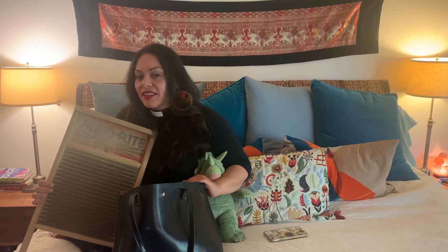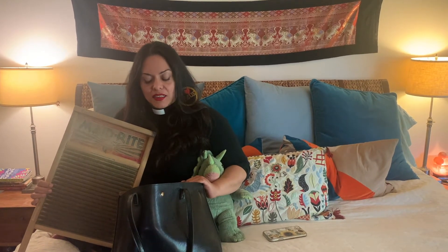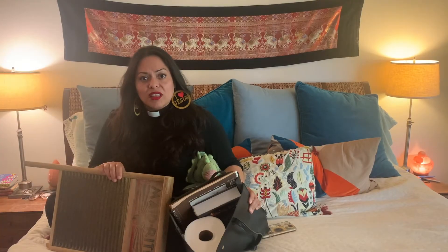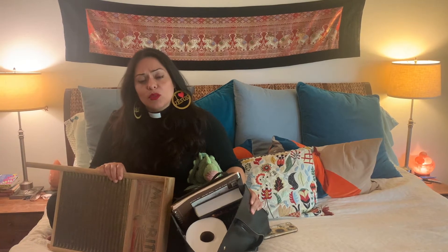What are you doing there? I'm getting ready for Synod Assembly. You know it's online this year, right? What? Yeah, so you probably won't need all that stuff, especially the washer. Well, if I don't need this stuff, then what do I need?